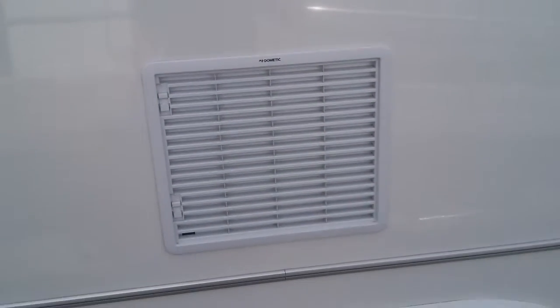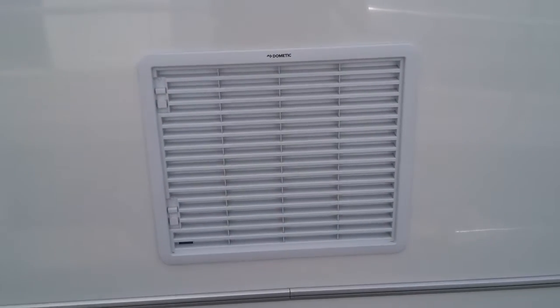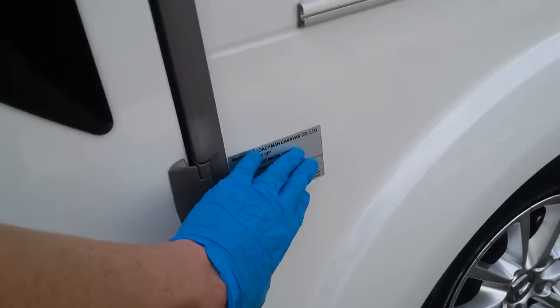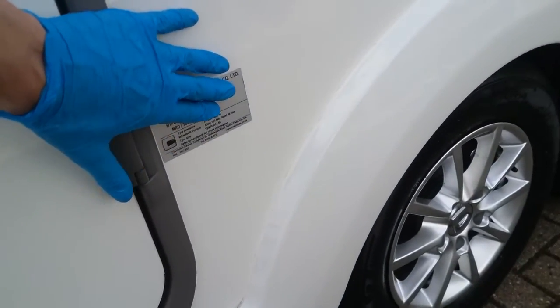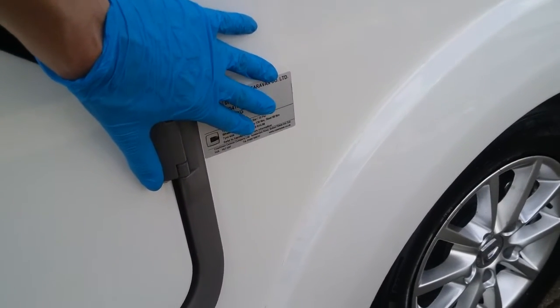Fridge vents are just here — again make sure nothing is obstructing them and do not spray a lot of water at them when washing the caravan. The weight plate is just here, and on the weight plate you will find the tyre pressures, the wheel nut torque settings and the tyre sizes.